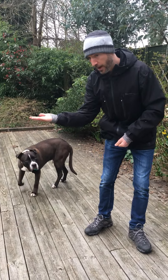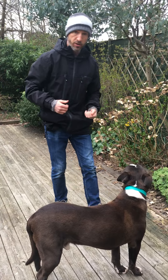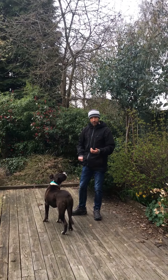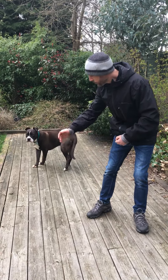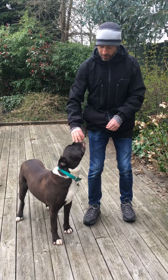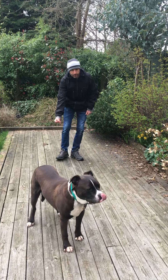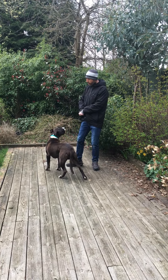Now we're going to have no food in the hand. We offer it out, and as soon as Macca touches it with his nose, we reward from our spare hand. He's already good at this, so the next stage is very simple: adding the word 'touch.' You want to say it just before he makes contact with his nose, so he realizes there's a link between the word and the behavior — he gets the understanding of what that word means. Macca, touch!